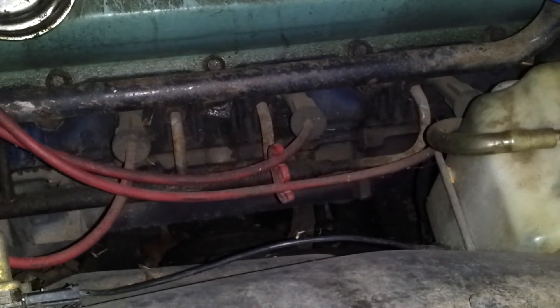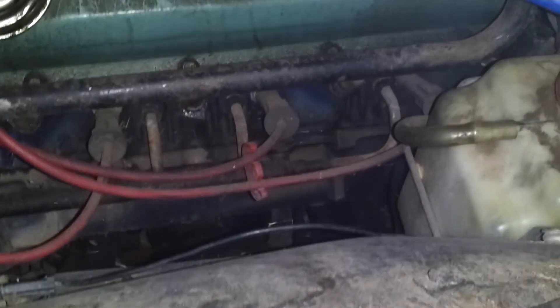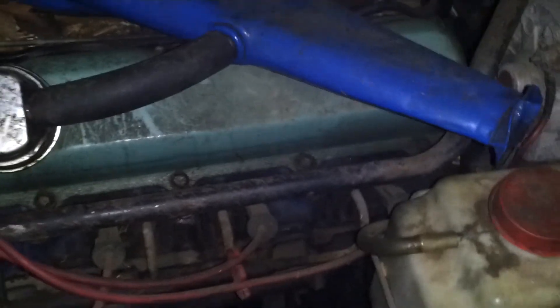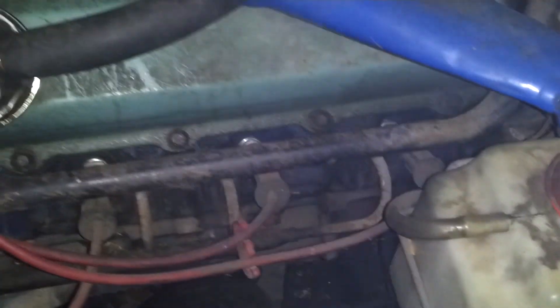No idle? No, no idle. Spark plugs? No, it wouldn't be spark plugs. It's coming out from underneath the exhaust, coming out from down below. It might be oil or something like that. Well, it is oil, but it might be oil getting out to the exhaust.